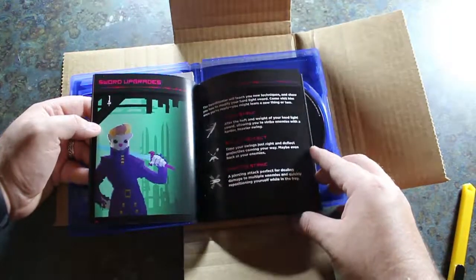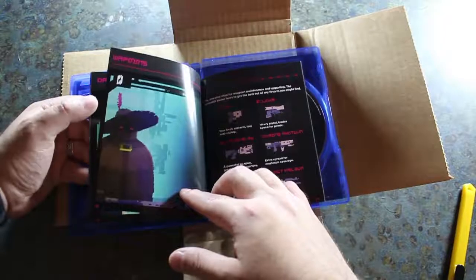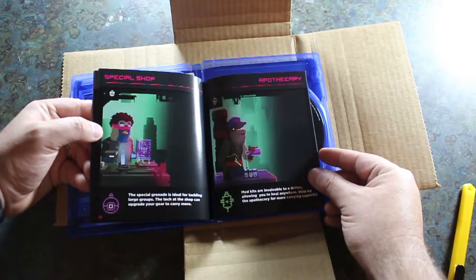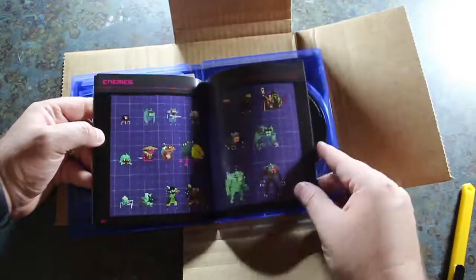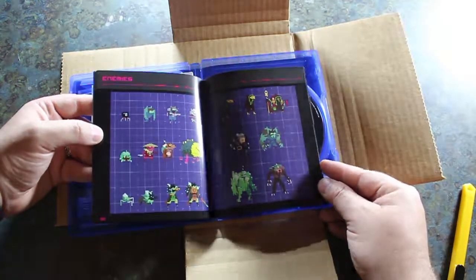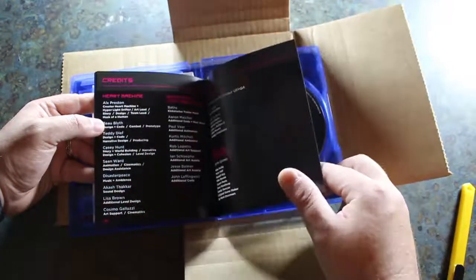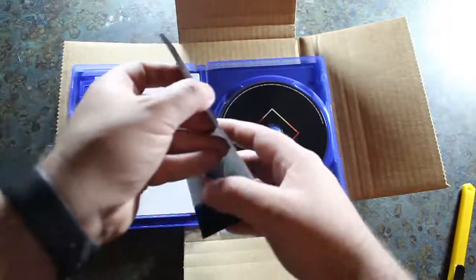Sword upgrades, dash upgrades, different weapons. This game's got really awesome artwork. Special shop, apothecary. Some of the enemies — I miss having games with really cool instruction manuals like this that show the different enemies in the game. We've got the world map right there, and just some credits for the very awesome people that designed the game. It's even got a little section for notes. It's a really cool manual right there.